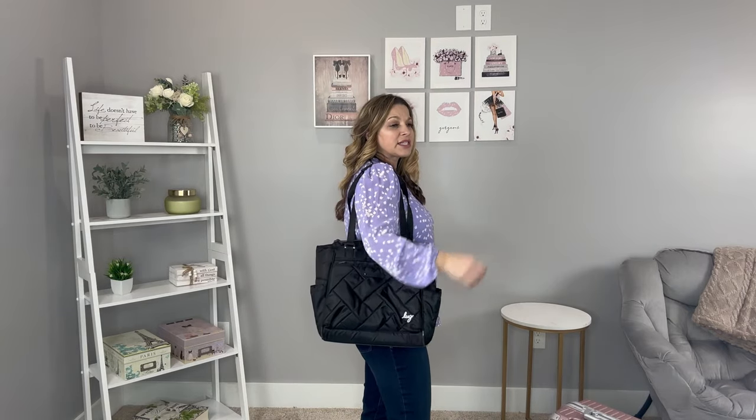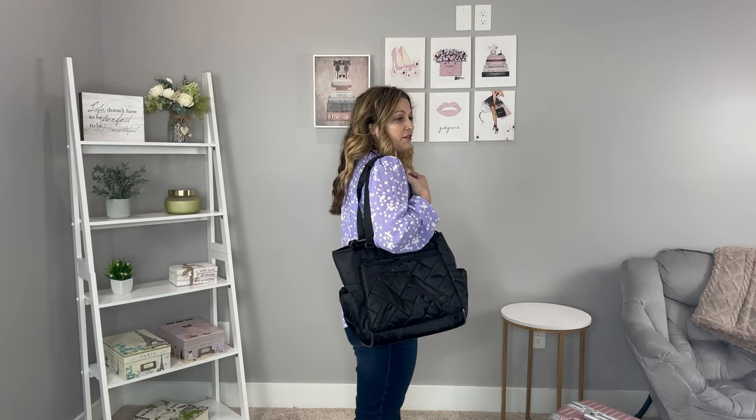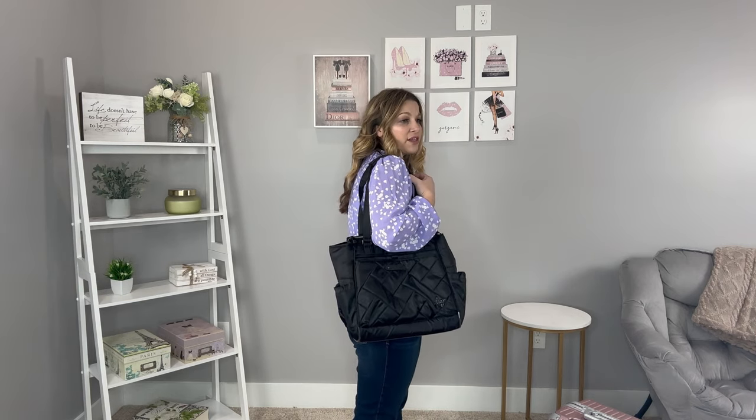Now here's the Cabi SE. Again, you can carry it by the small grab handles or by the tote straps with the rubber grips. It's a little bit bigger of a profile than the Soprano. I actually have a computer sitting in this one. You can see it's a little bit wider at the bottom, so it's not going to have as slim a profile. Here's a front view and then a side view when carrying it with the tote strap.